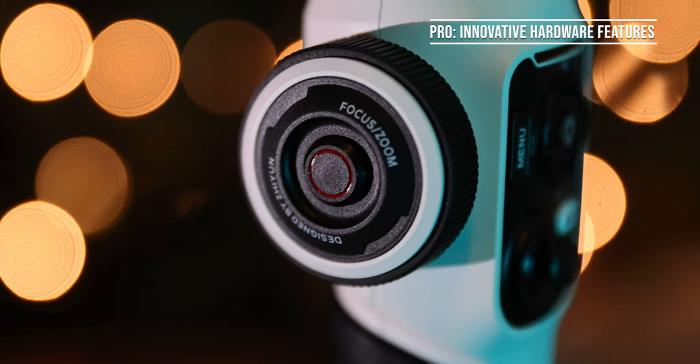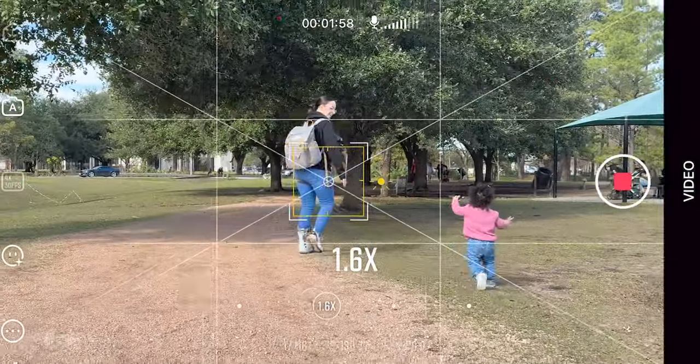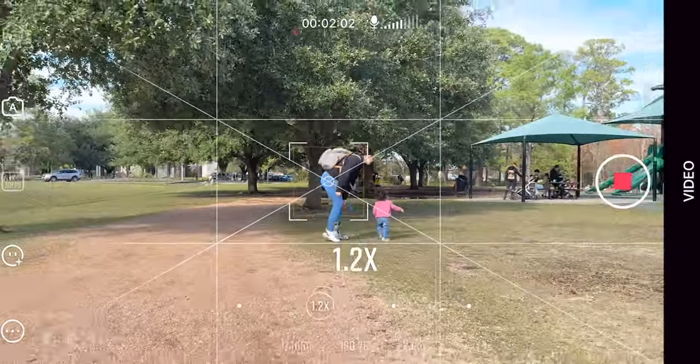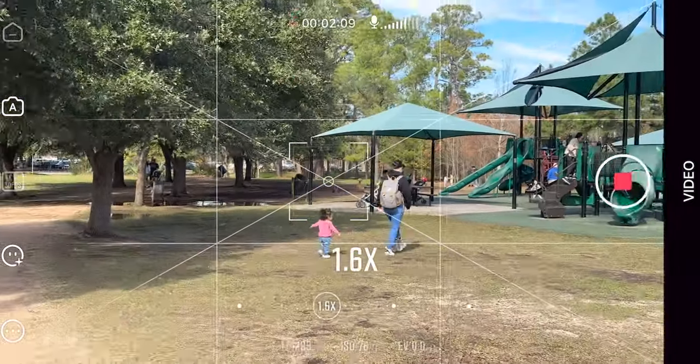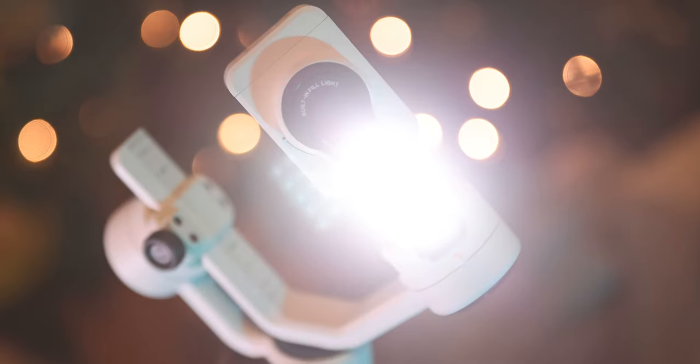What I do like about this gimbal — I've never seen one with this wheel on the side. This wheel is a focus and zoom wheel. When you have your phone attached and you're connected to the Zhiyun app, this wheel will use your phone's digital zoom to zoom in or out onto your subject. If you need a quick tap to refocus on your focus point, you can click the button and it will do that as well. Another feature I like is that it has a built-in light. If you're shooting in low-light conditions, you will have this light to put some illumination onto your subjects, which is awesome especially for nighttime content creators who need extra light when filming.